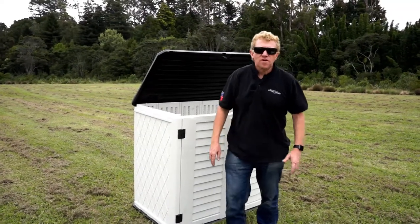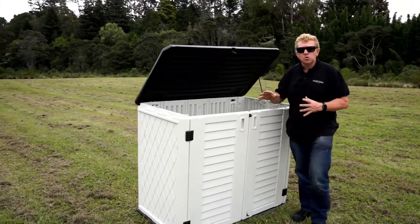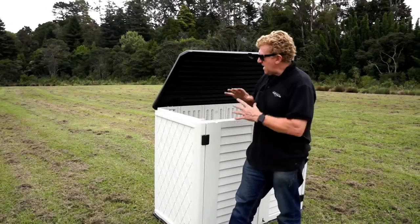Hey, Jimmy at Crazy Sales. We've got this great balcony unit for you today. This is a really good storage unit. It's made of high-density plastic, polyethylene — really solid, easy to put together.